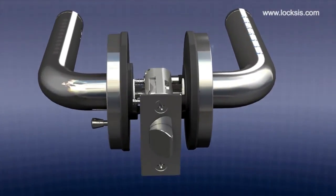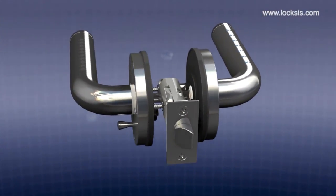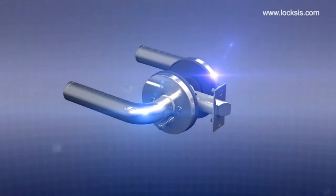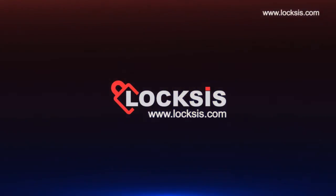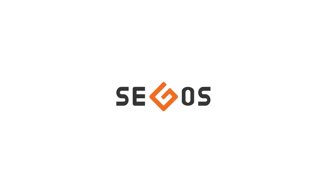A unique design and function. A convenient and sturdy digital door lock. Smart lever locks will give you door security.